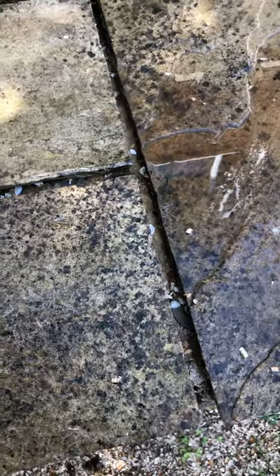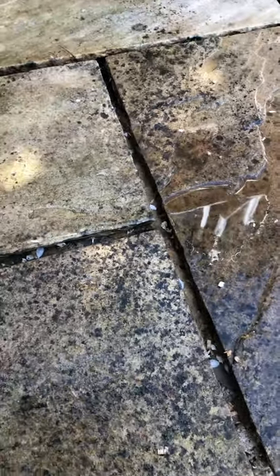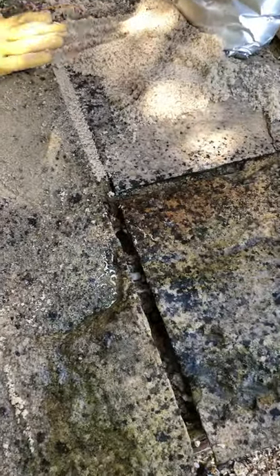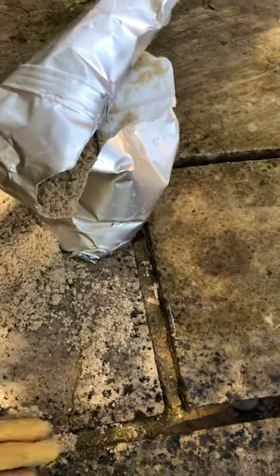What I thought I'd show you is what the cracks look like at the moment — probably not so easy to see. As Emma said, these are quite big cracks, so it's taken up a fair amount. This is one bag that Emma's opened.